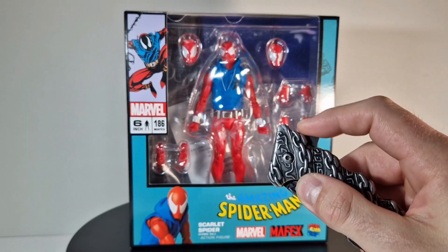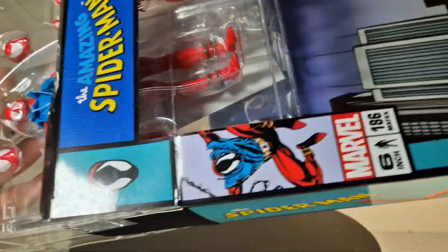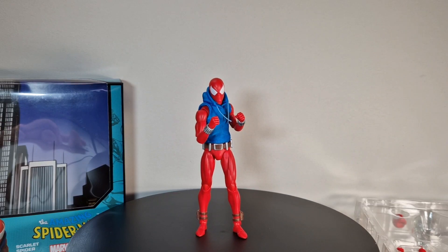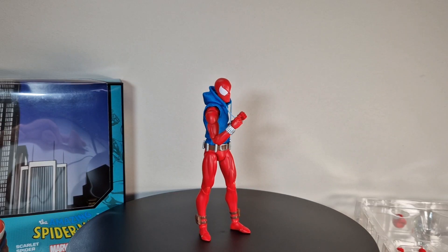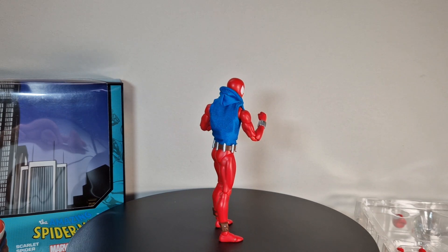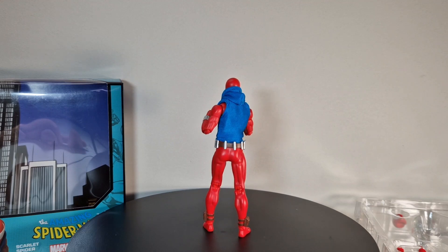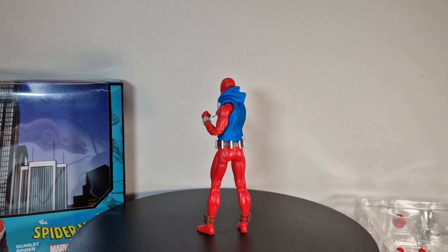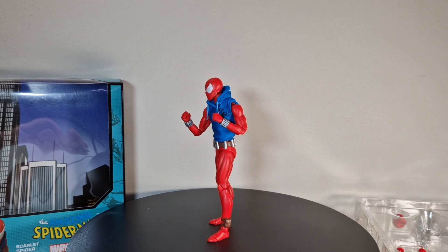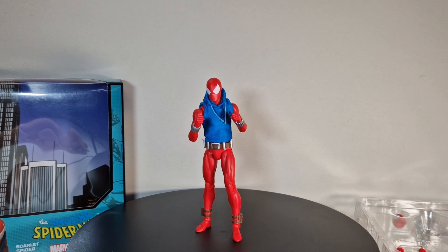We get a really quick 360 of the figure and I gotta say first up it's really really good. It has, like the Spider-Man I just recently reviewed, a lot of accessories - a bunch of them - and it just looks really really awesome. I'm going to get into the detail in a second.